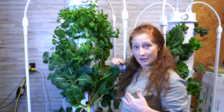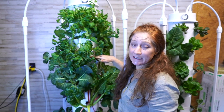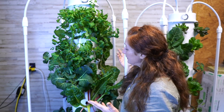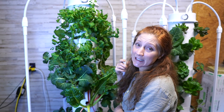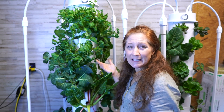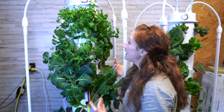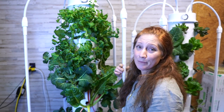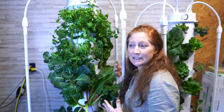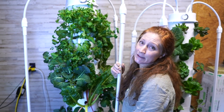If you order the Home Unit with the lights, the light cap sits right here and allows all your plants to get the right amount of light. One argument against adding an extension kit is that you won't get enough light to all the plants — but clearly that's not a problem. I don't move these lights around intentionally unless I see a plant that might be struggling. I just haven't had an issue with that.